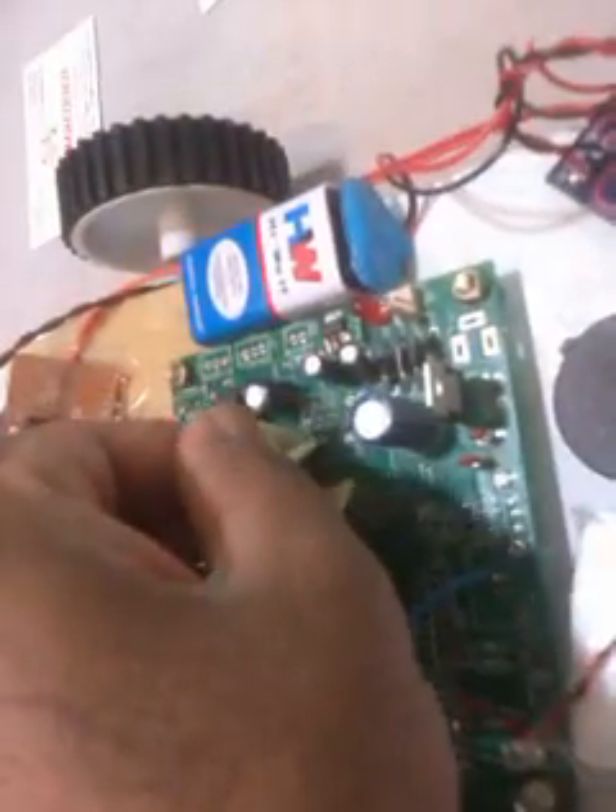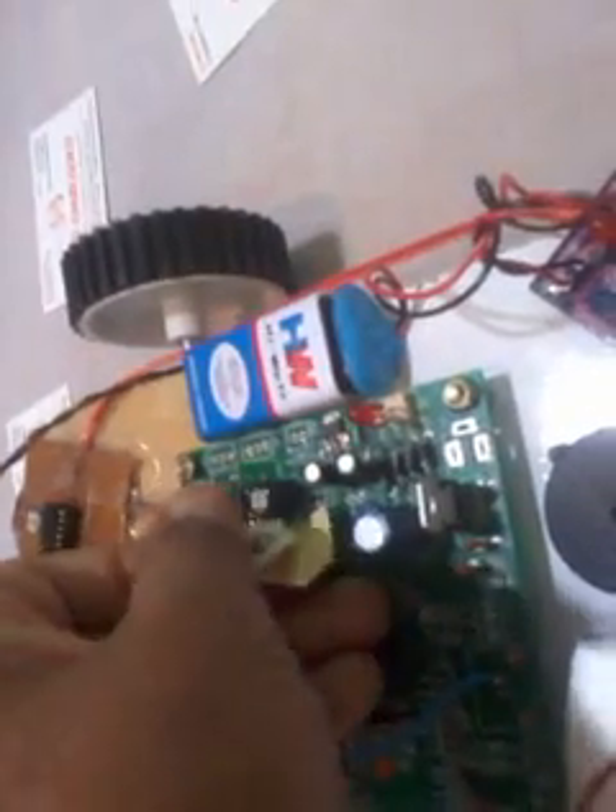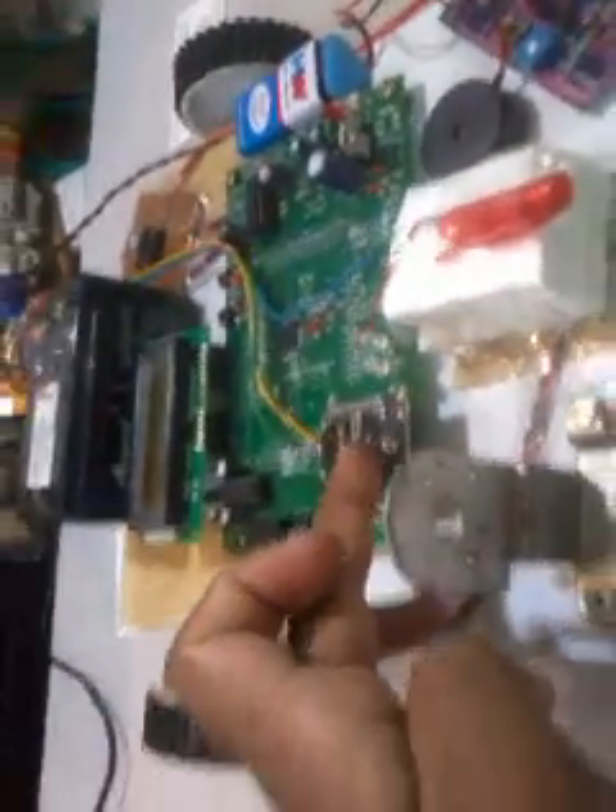In our project the main sensors are: one is the metal detector, another one is the IR obstacle sensor, and the third one is the LDR. For the LDR, when light falls onto the resistor the output voltage will vary accordingly. The robot is operated through ZigBee.